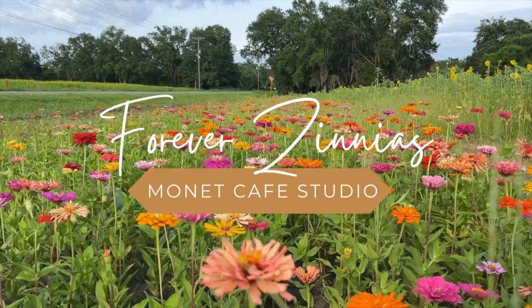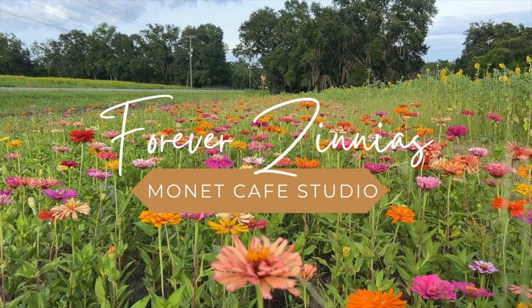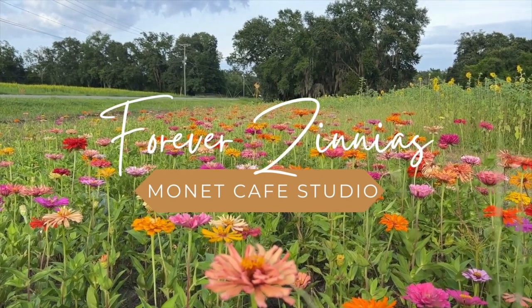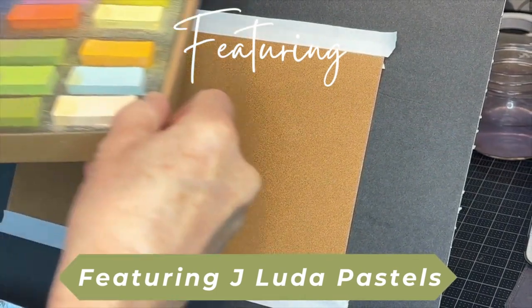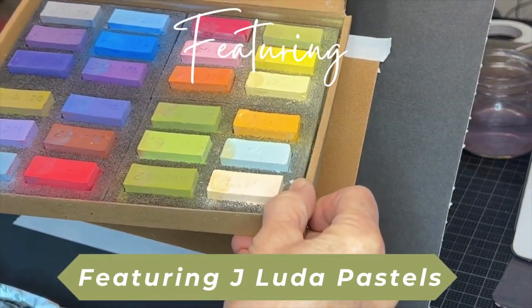Welcome to Monet Cafe Studio and this pastel painting lesson I'm calling Forever Zinnias. This lesson will feature the gorgeous pastels made by the J. Luda Pastel Company.